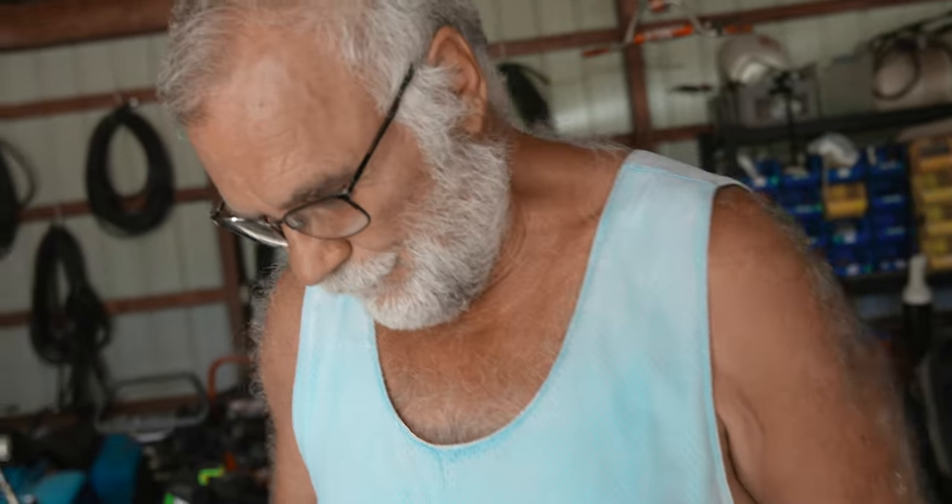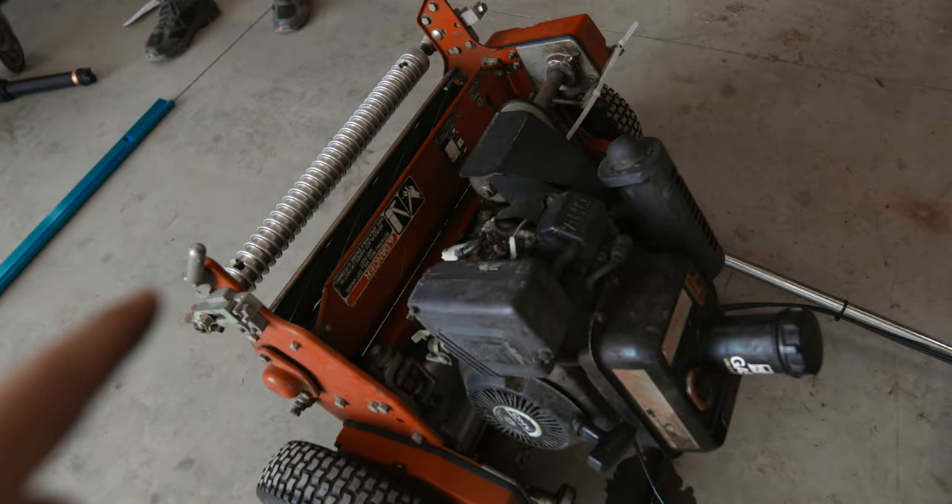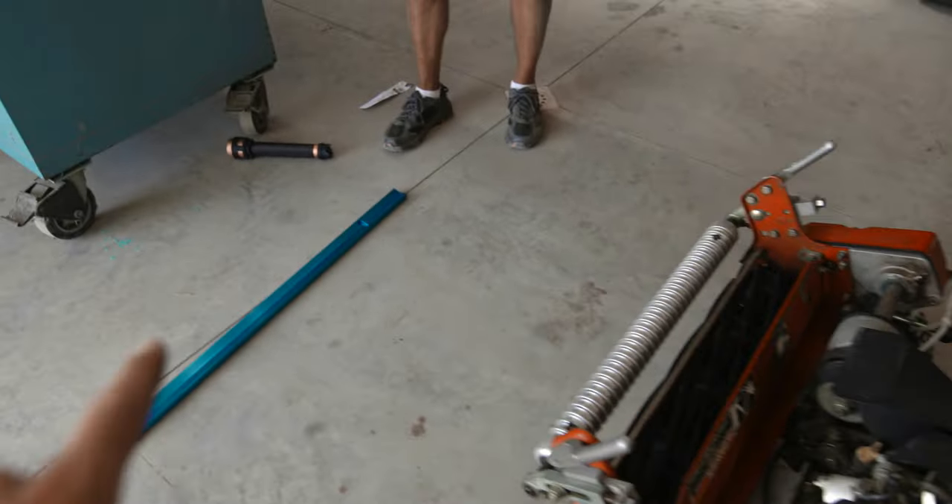Next order of business: now that everything is operating as it should, we are going to take the stimp meter over to the green. We're going to get a reading first, then cut it at the new height to see if just changing the cut height is enough to speed the green up. We'll broom it first, then cut it, then measure it again.